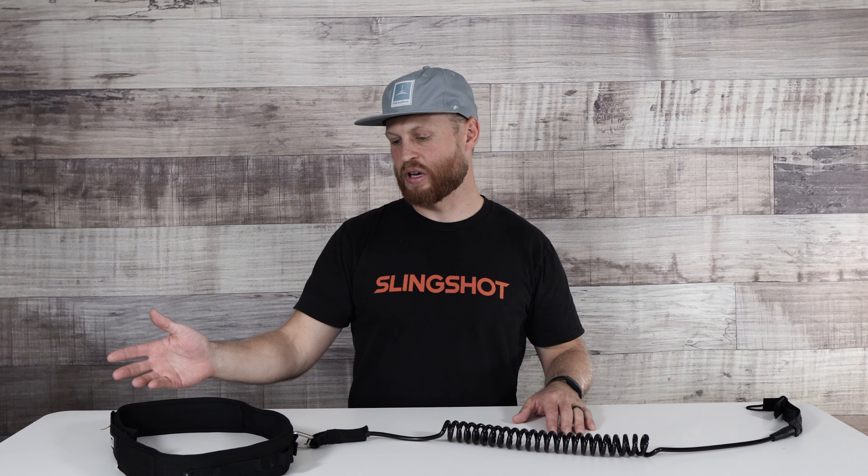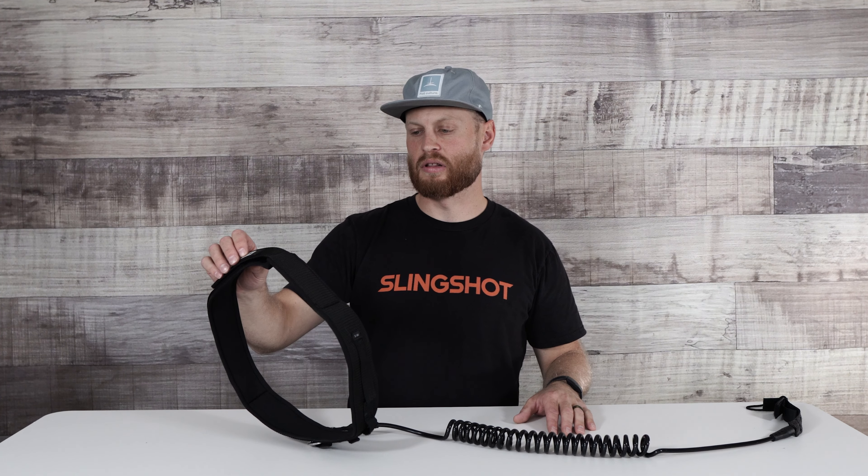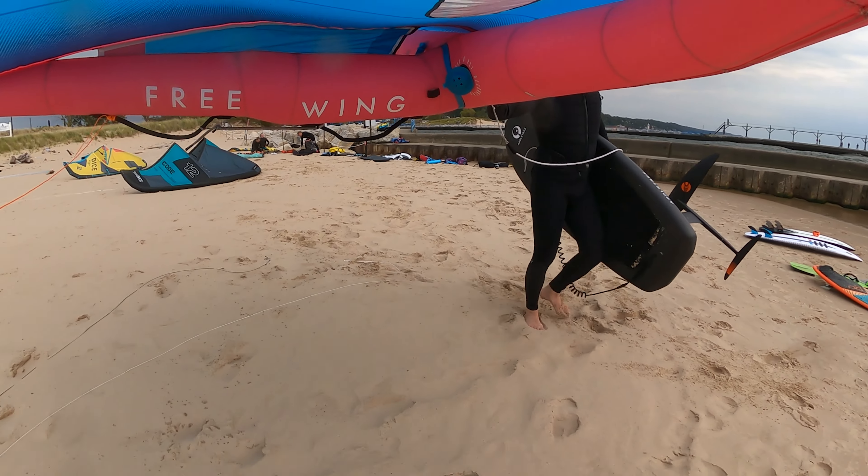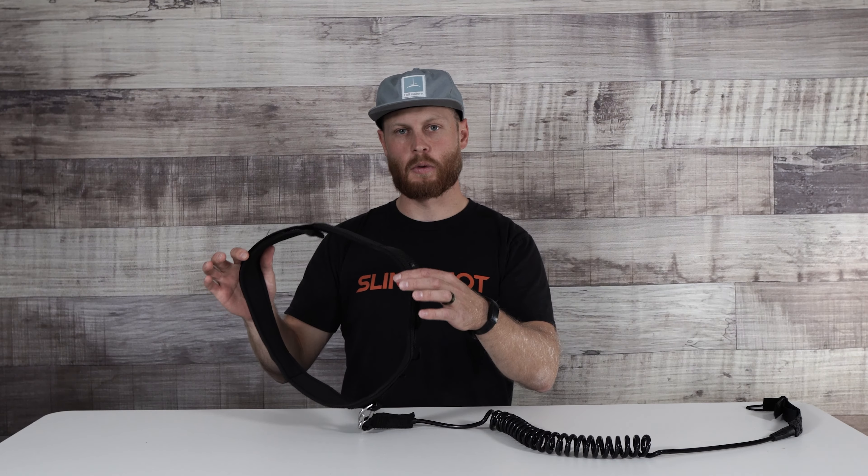Naturally I was looking at calf leashes and waist leashes, and ended up grabbing this Ion Waist Leash here. I've been riding it for a while now — it's a pretty awesome leash. The one complaint I do have with it is the diameter seems to be smaller.